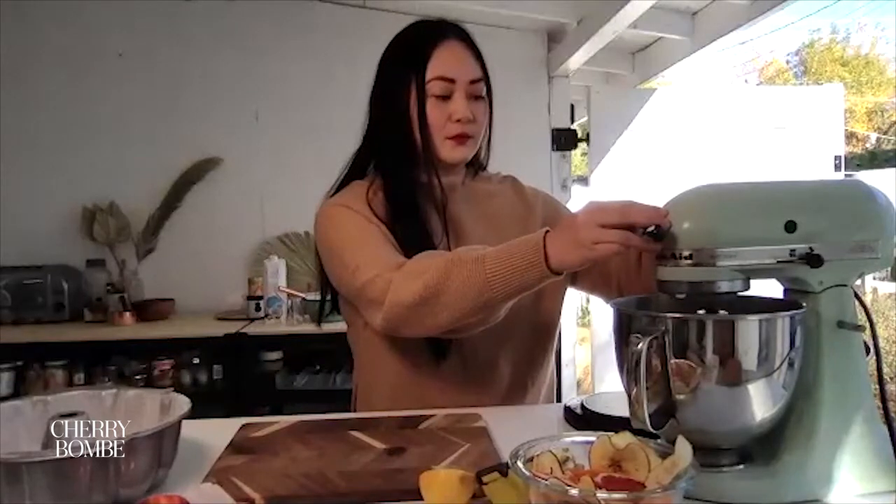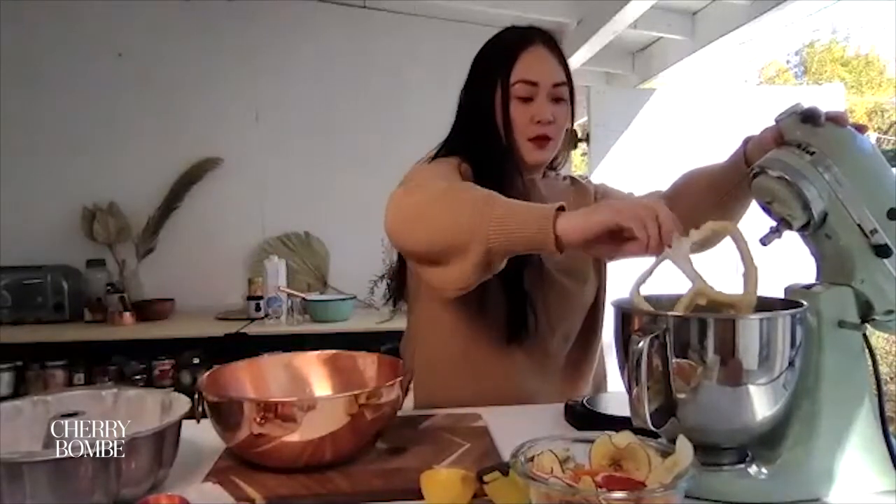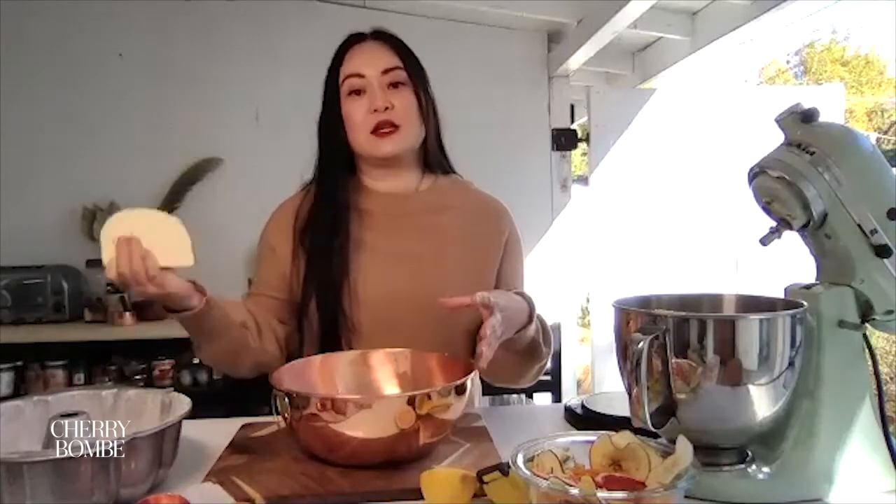I think yours turned out pretty good too. We're going to start with the batter and then I'm going to show you guys how to add the matcha swirls. In this recipe, you have a base batter and then you divide the batter in half and mix matcha into half of it. Sometimes it's hard to eyeball when you have a KitchenAid bowl of batter, so what I like to do is take a bowl, put it on a scale.